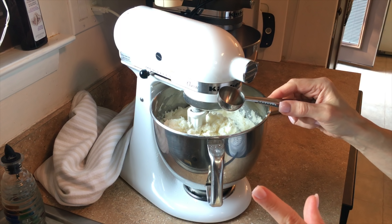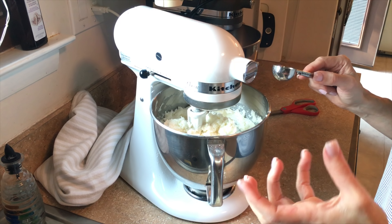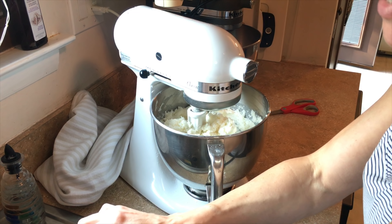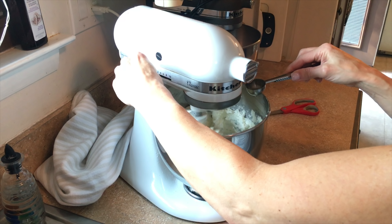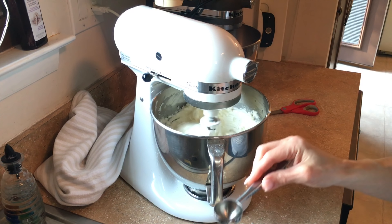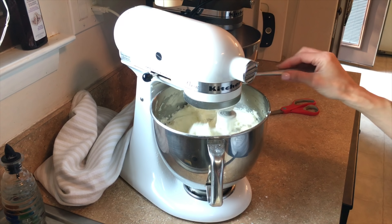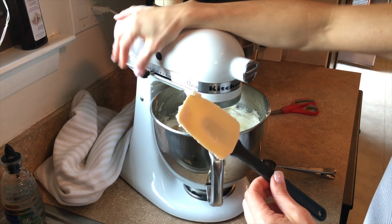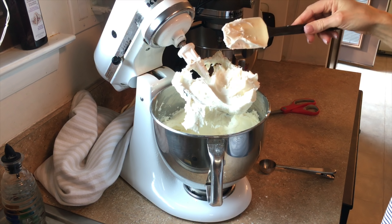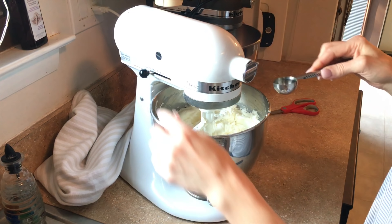I add between two and three tablespoons of water depending on how humid it is, because I'm always looking for a certain consistency and once I get it I stop. I start by adding two tablespoons of water, then check it. If it's still just a little too stiff to spread, I'll add about another half tablespoon.